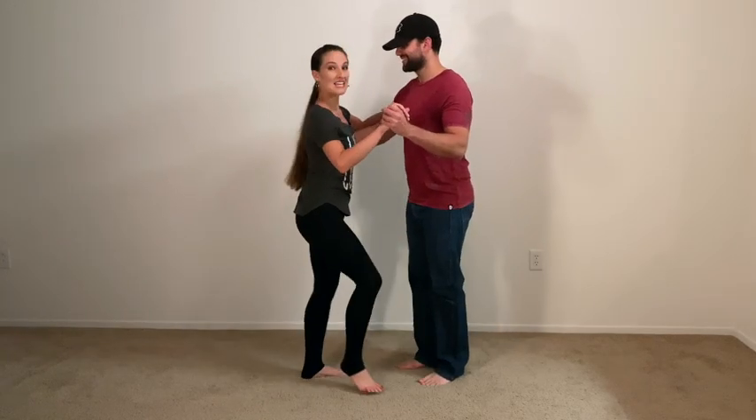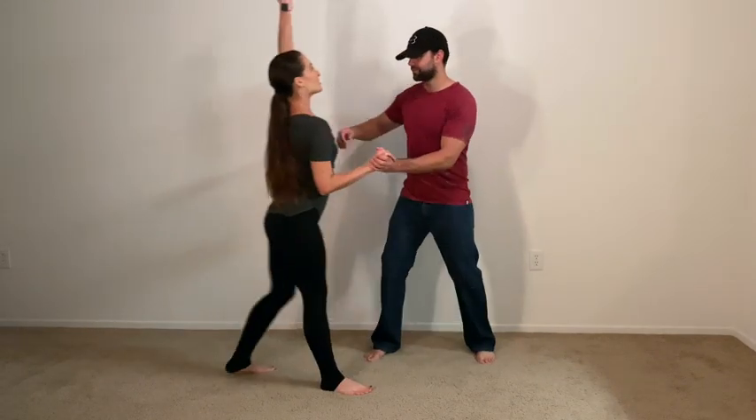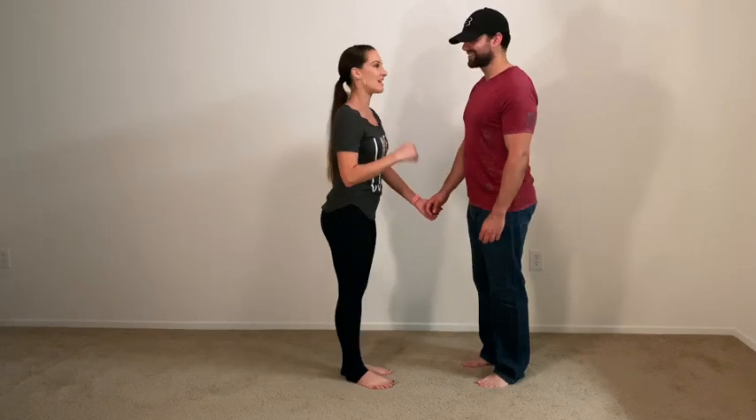Let's try again. Six, seven, eight, and one, two, three — forward and push your back. Boom. Okay, now let's try a cross body lead and go straight into the fake out. So cross body lead first, then the fake out.